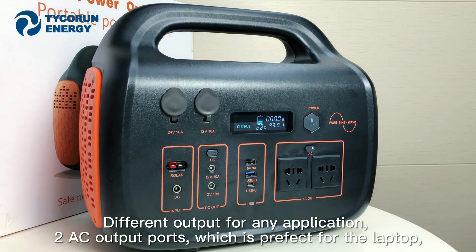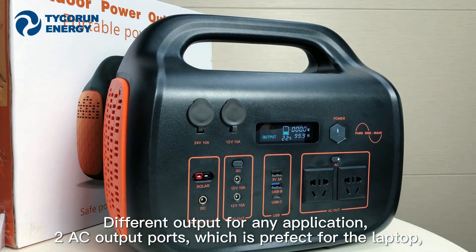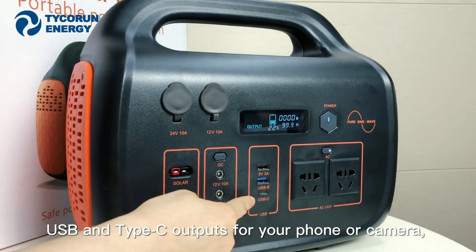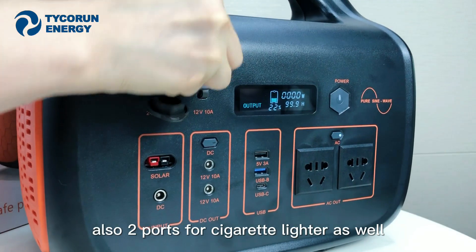There are different outputs for any application. Two AC output ports, which are perfect for a laptop, breathing machine, water heater, and more. There are also USB and Type-C outputs for your phone and camera, plus two cigarette lighter ports as well.